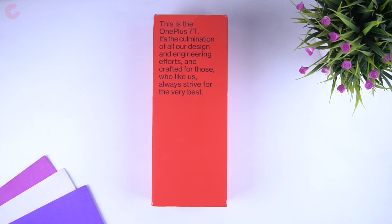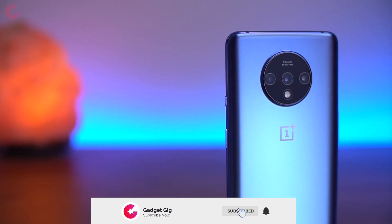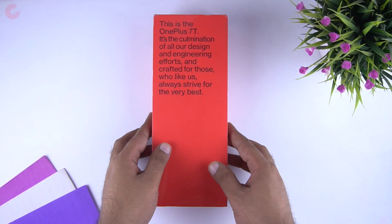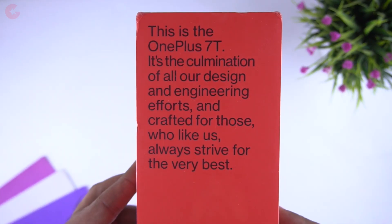Hello everyone, this is Anuj from GadgetKick. Today we have with us the newly launched OnePlus 7T. In this video we will do the unboxing and show you the hands-on review of this phone. So finally we have the phone with us, so let's do the unboxing quickly.